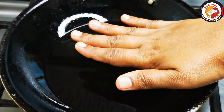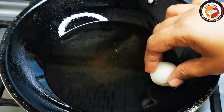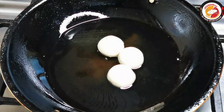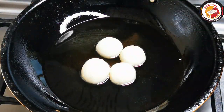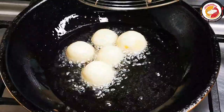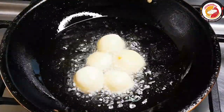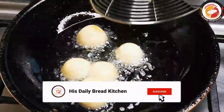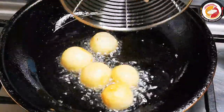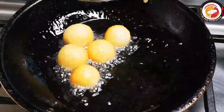Make sure the oil is not too hot — it should be just a little hot. Keep a very low flame. Fry for about five minutes or until they get a golden color. Since we've added enough milk, they should be a little crispy on the outside, giving you a soft jamun when eating — you will feel a very good texture, just like real jamun.